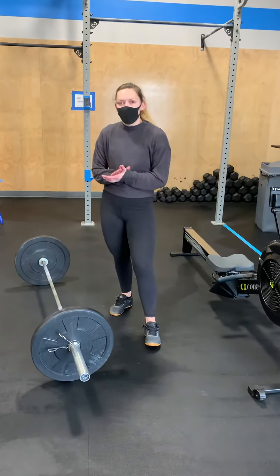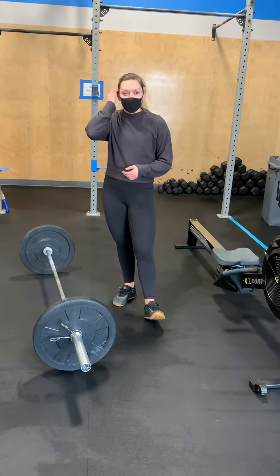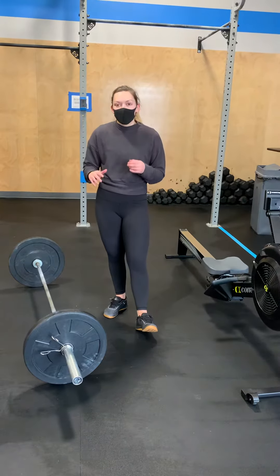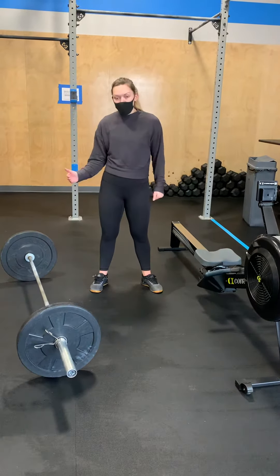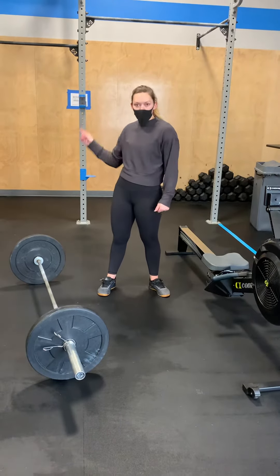Alright guys, today we have Palm Pilot. This is a two-person team workout, 25 minutes on the clock. We are going to be working through rowing, hang snatches, and pull-ups.